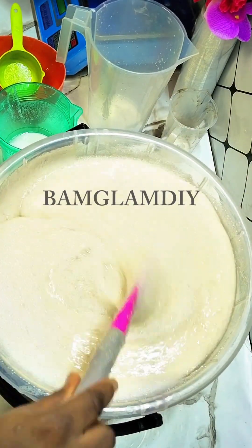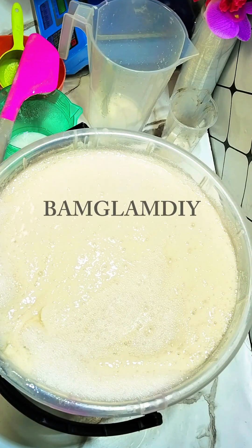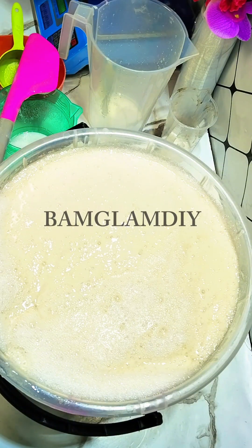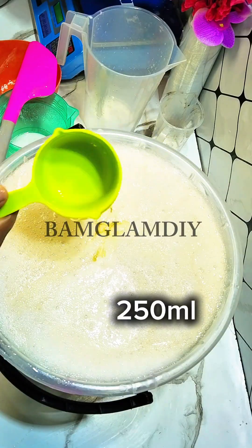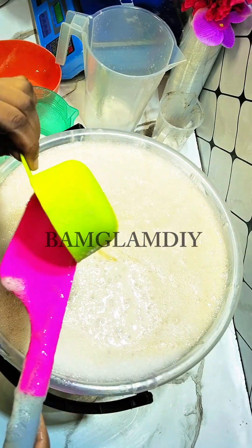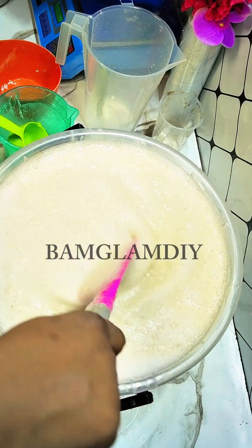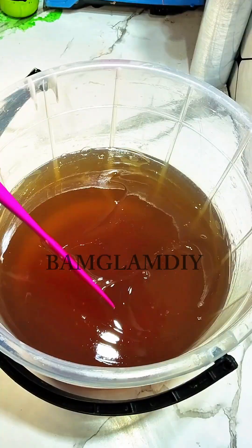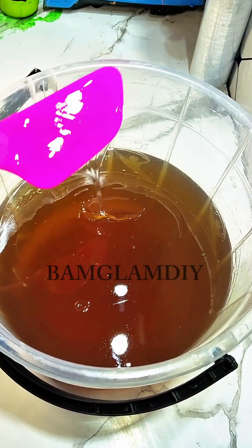If you want to add EDTA to this recipe, feel free to add about 25 grams — that's okay. You can add it last after making the production. If you can't find or afford EDTA, no problem. Now we're adding in our foam booster — this is the foam booster I prepared on this channel. If you don't have a video on how to make foam booster, ask me in the comments and I'll drop the link. You can also buy foam booster from the market and add it. Once you're done, allow it to rest until the next day — by then it will be very clear and transparent.